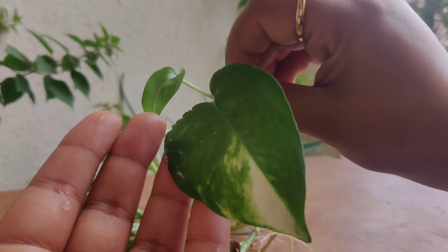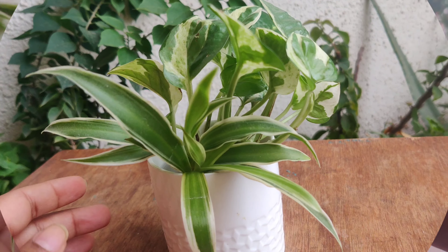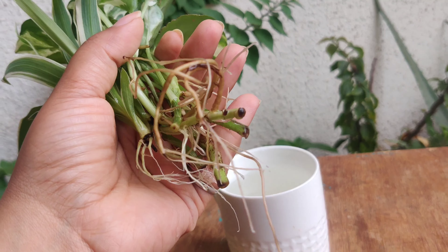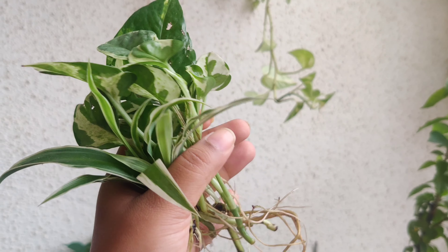Look at how beautiful the roots are. Just plain water — I have not added anything in it, it is only plain water. But yes, you have to change the water regularly.